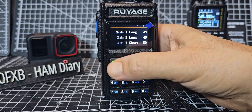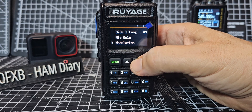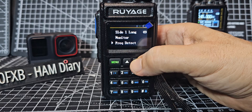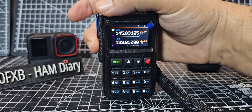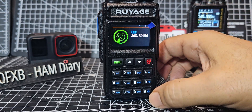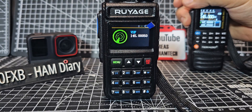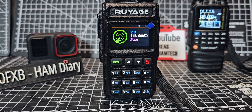Menu again: RF gain, modulation type, bandwidth, monitor, frequency detect — that's the one. Long press and it goes into tech mode — UHF at the moment, but press hash and it's VHF. Key the mic on my other radio and it's found it. It's actually got a CTCSS search as well. Thanks for watching.